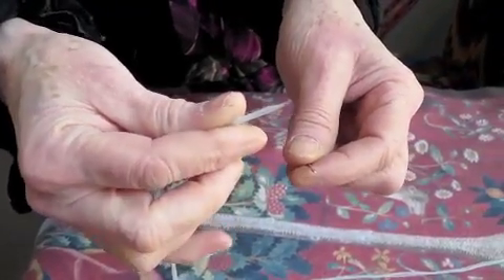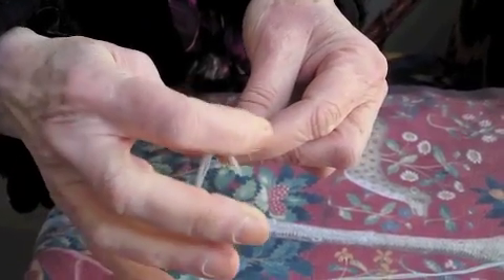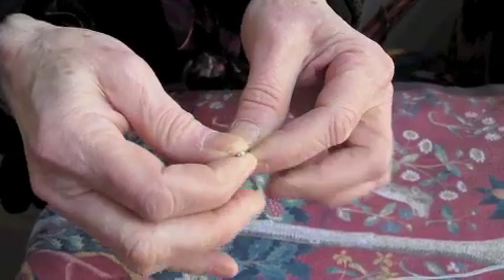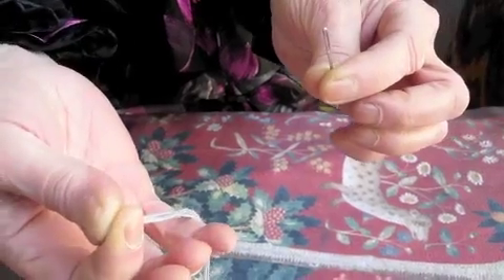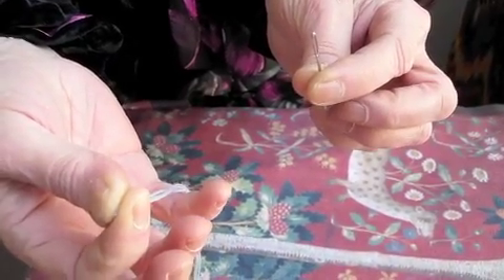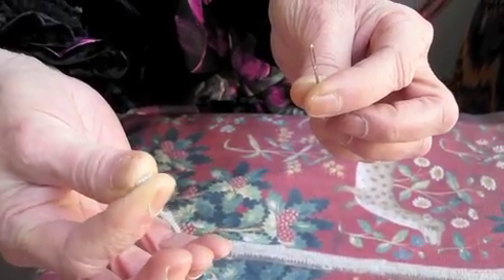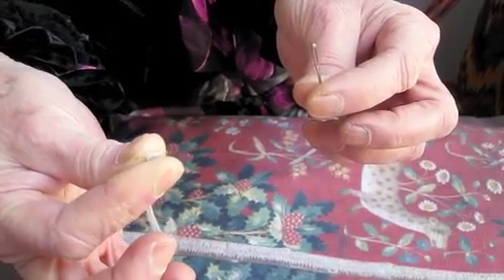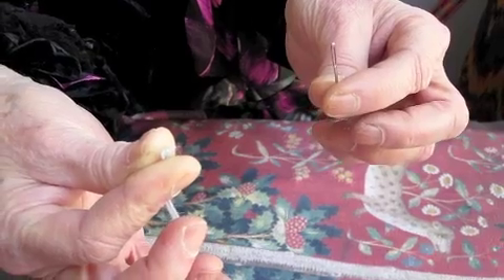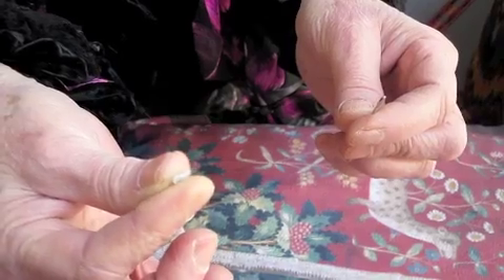You put the wool over the eye of the needle like this and fold it over the eye. Then you take the needle out. You see in between my thumb and forefinger — you press it tight. The wool is there and you press it tight. If you undo it, if you un-press it, it becomes too thick and you can't thread the needle.